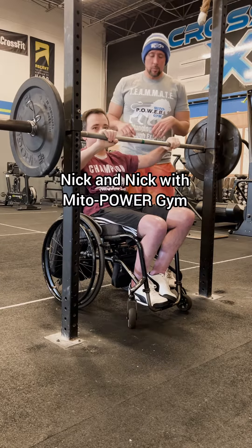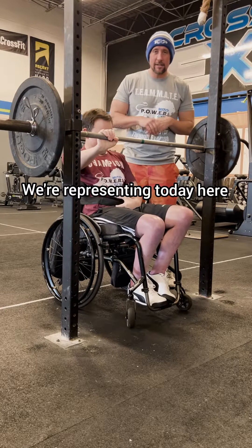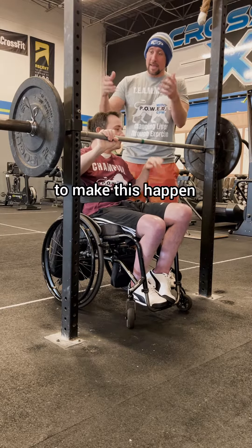Alright guys, here we are — Nick and Nick with Vital Power Gym, which we're representing today. Make sure you follow us or donate to the Chris Narcesian Foundation to make this happen.